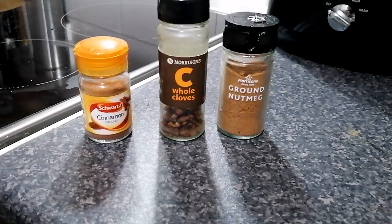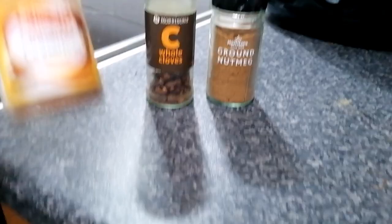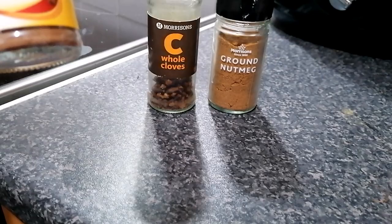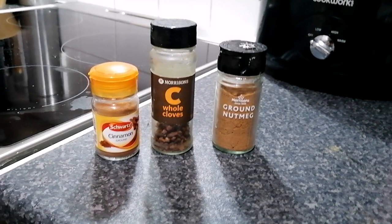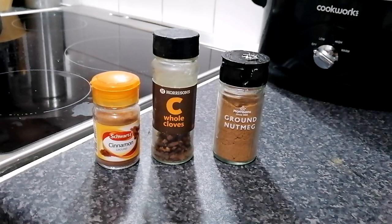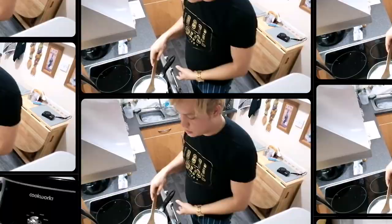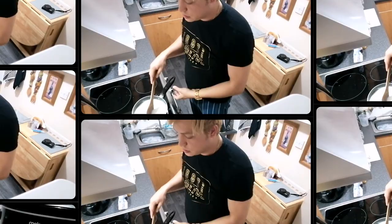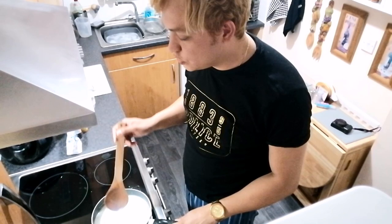I just noticed I don't have cinnamon sticks, so what you can do is just use ground cinnamon powder, which is quite easy to get. We're also going to use some cloves and some ground nutmeg. Nutmeg is really good for this kind of cooking and it's going to give us a great flavour. We're here now with the milk and water mixture. I'll be using a wooden spoon, which is better for cooking this.